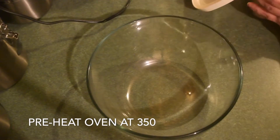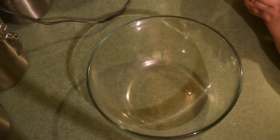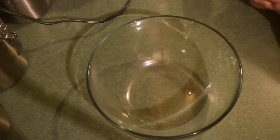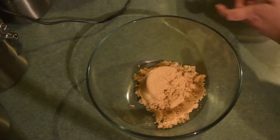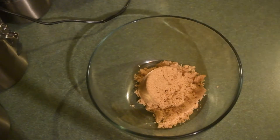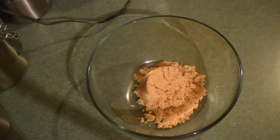Hi guys, welcome to my channel. I'm Ruthie and I'm getting ready to make some peanut butter cookies. The first thing I did was preheat my oven to 350 because I want my cookies to go right into the oven once I am done making the cookie dough.